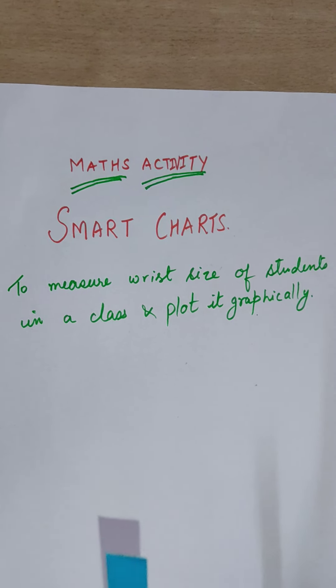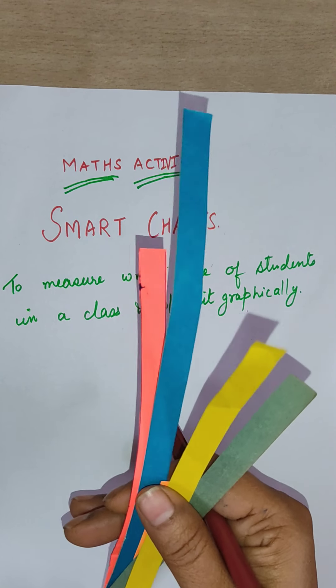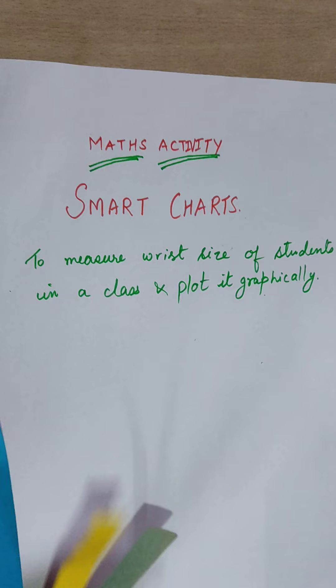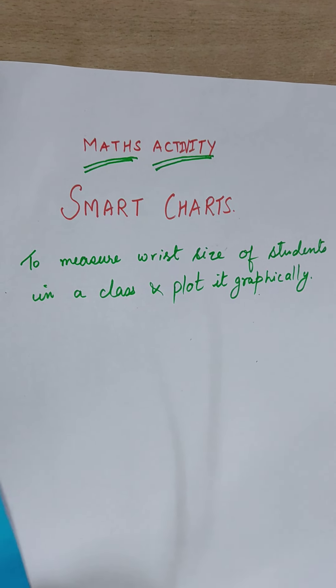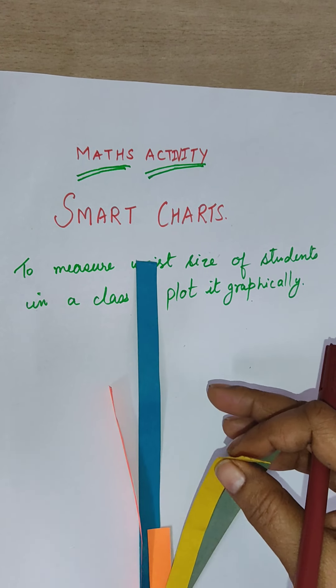We use smart charts because it makes our work easy and faster. For today's activity, we need some color strips, sketch colors, scissors, a scale, and fabric oil.